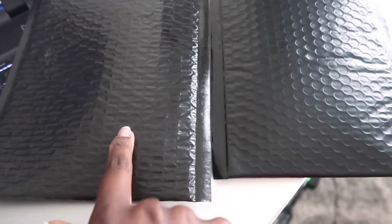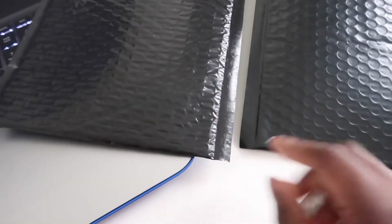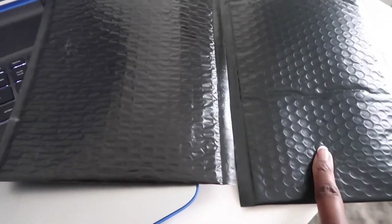Look at these two bubble mailers — which one looks more expensive? You can already see this one feels like paper, like nothing. And this one feels thick and durable, even looks prettier. I'm going to find exactly where I got this from and put it in the bio below because the quality is really good.